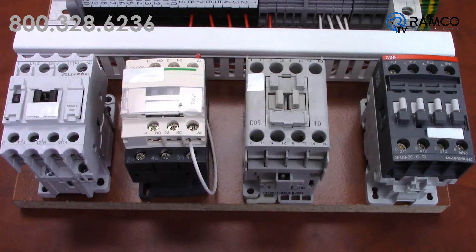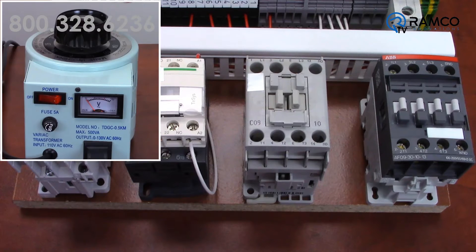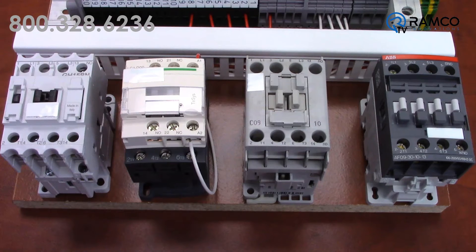As you can see, I have the ABB AF contactors set up next to some of the competition and connected to a Variac. Let's pick on the other guys first.